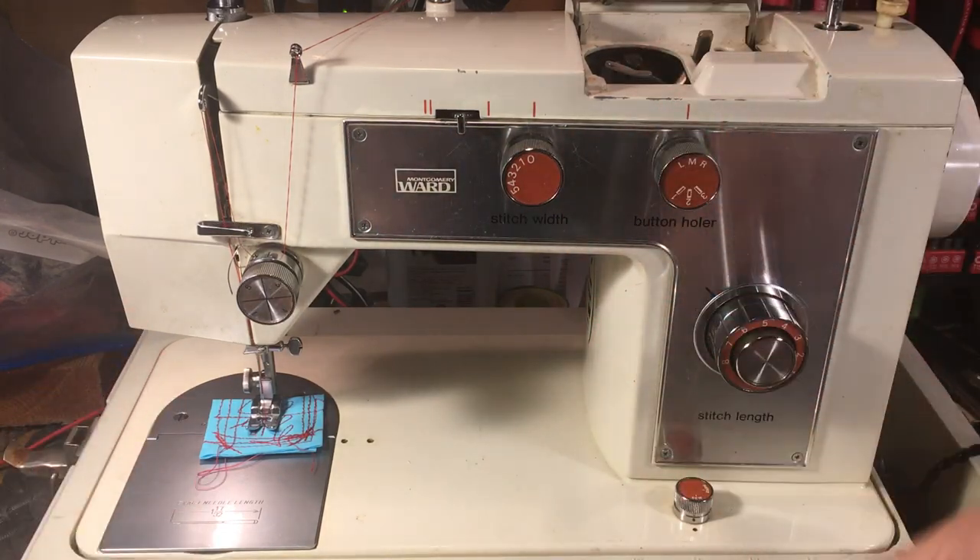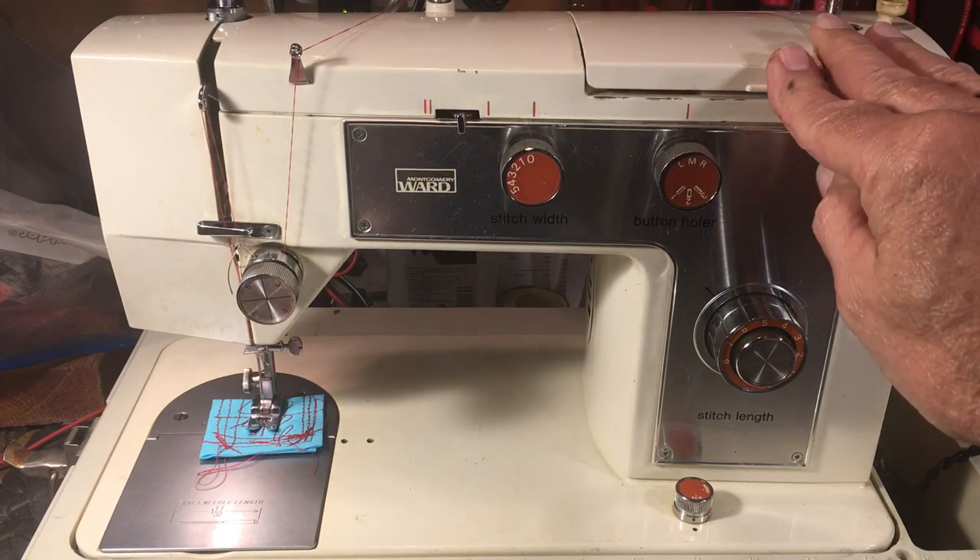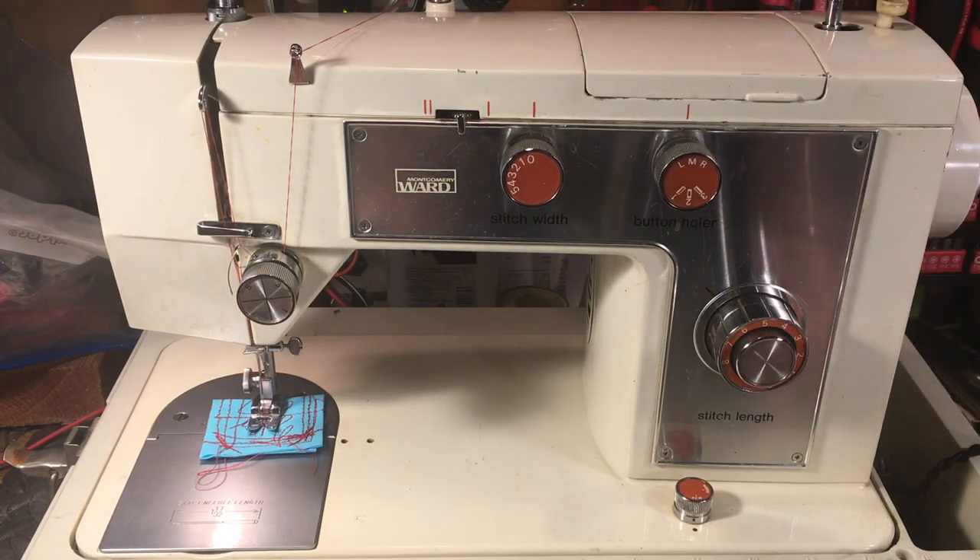This comes with a box of cams. It's a number one cam, just like in a Singer 403. You put it in there and zigzag; if you take it out, it doesn't zigzag. So this one doesn't have the cam in it. I'm going to check with the customer and see if she has the box of cams. Otherwise she'll be online trying to find the cam so she can make this go from being an awesome straight stitch only to a straight stitch zigzag with the pattern.